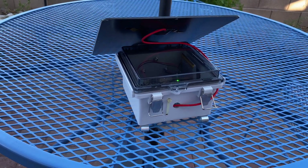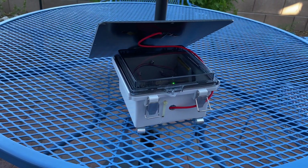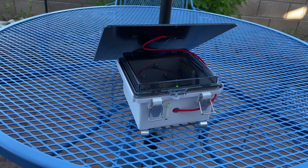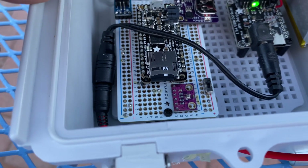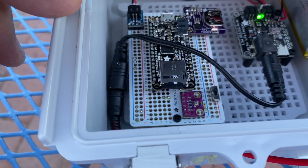Hey folks, I just wanted to give everybody an update on that little barometric pressure data logger project. In this case I'm actually using the BMP 280 which just does pressure and temperature.